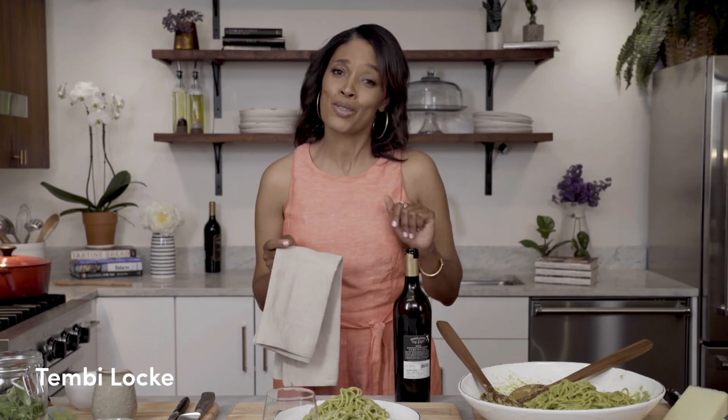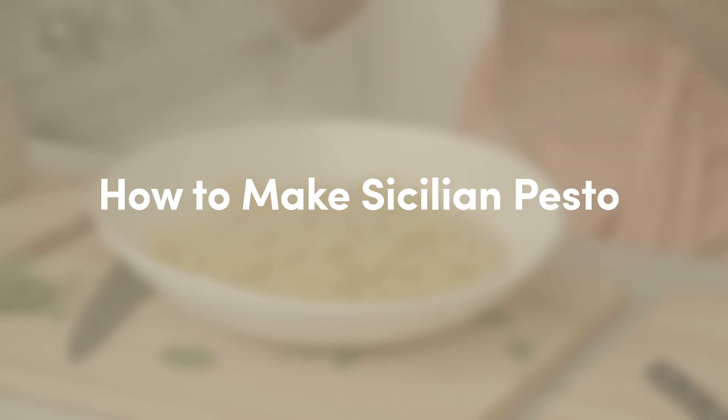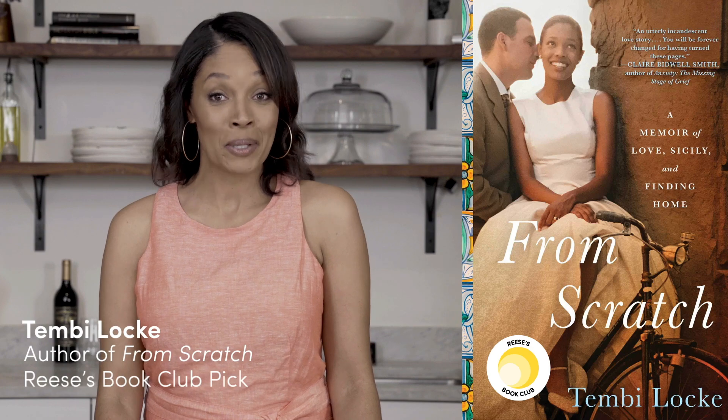That's really good. You're gonna love this. Hi, I'm Tembi Locke, author of From Scratch, Reese's Book Club's Pick.